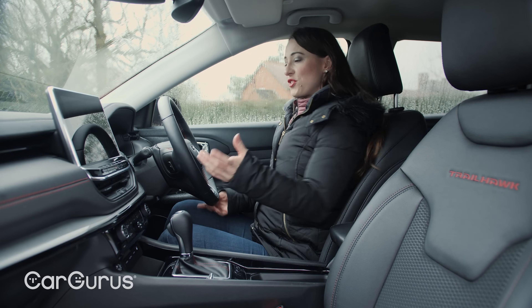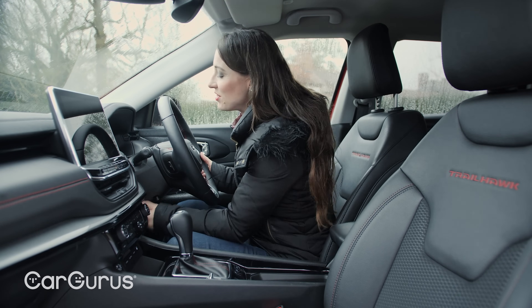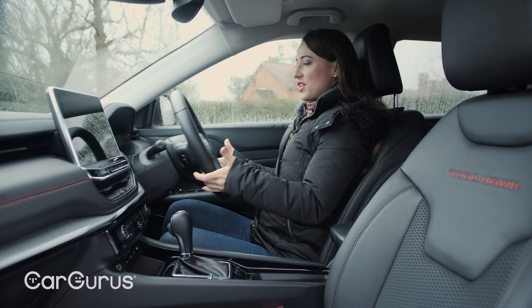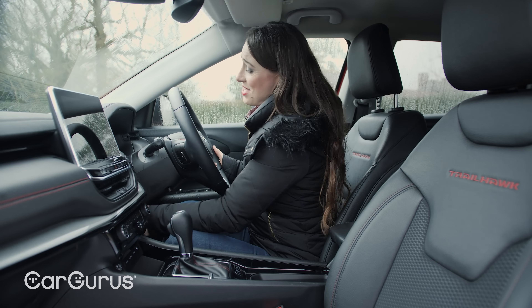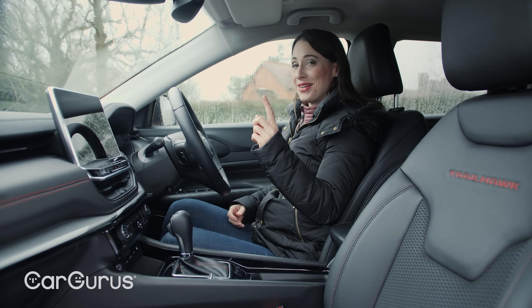In terms of getting comfortable for driving, some people will struggle here because although there is reach and rake on the steering wheel, the rake has very little travel. So some people will find that the steering wheel doesn't come close enough to them and will find it a little bit awkward when driving. Talking of driving, let's do that now.